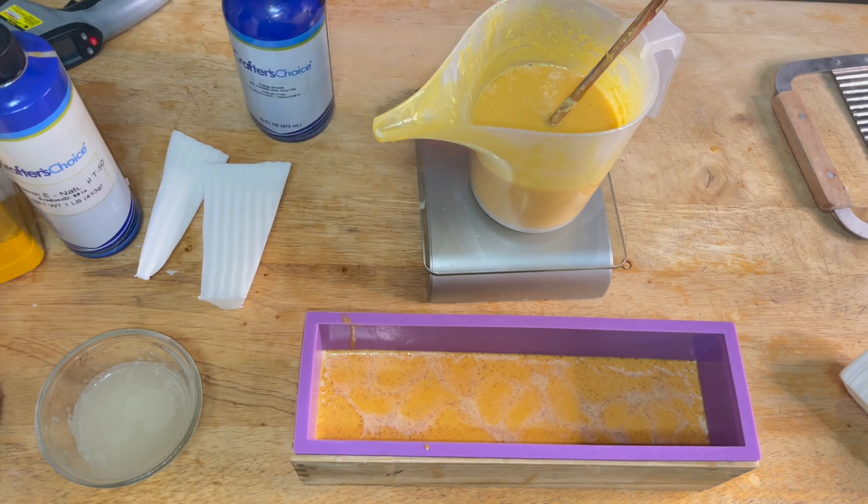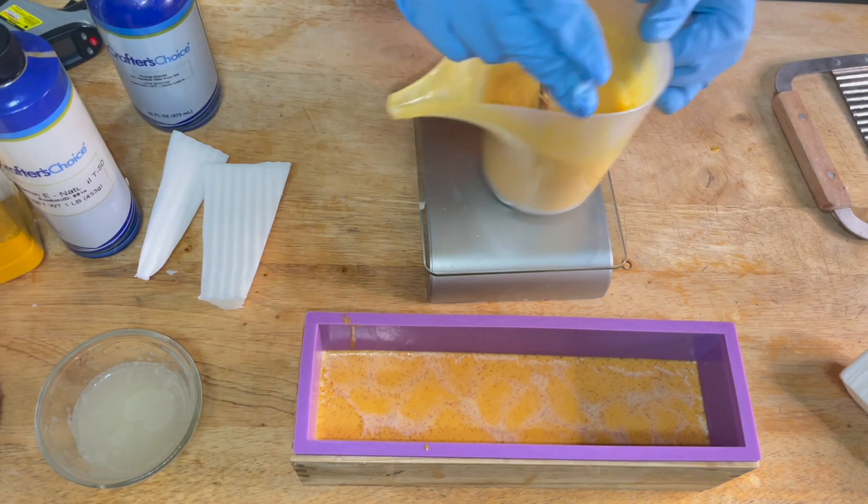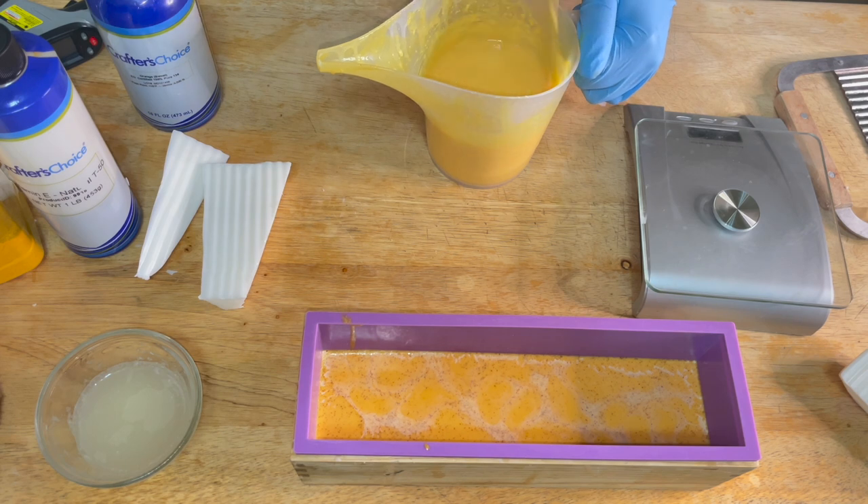Before we pour our second layer of soap, we want to make sure that the first layer is solidified because we don't want the soap to break through.